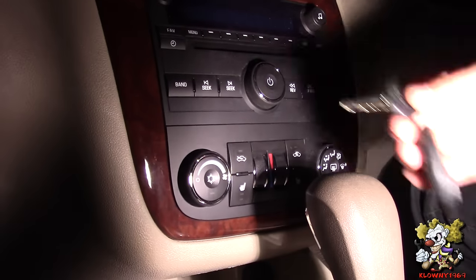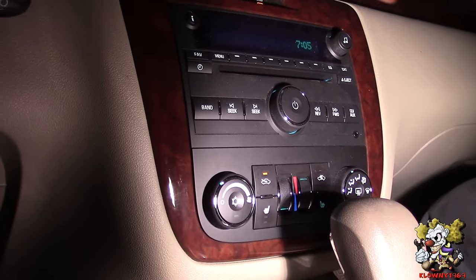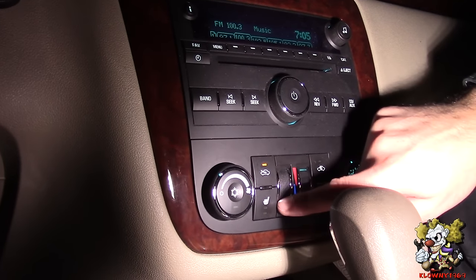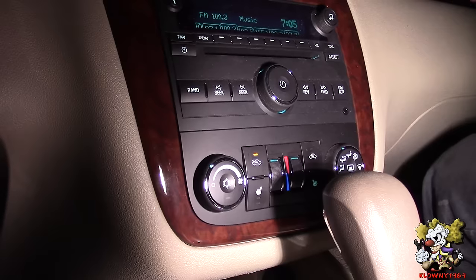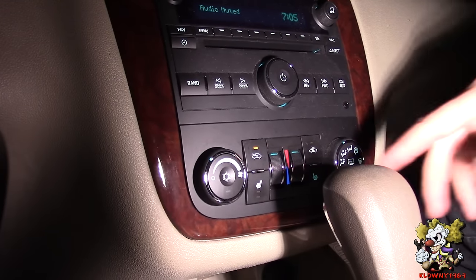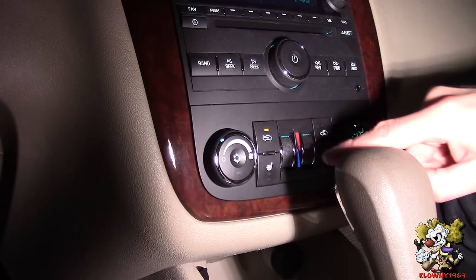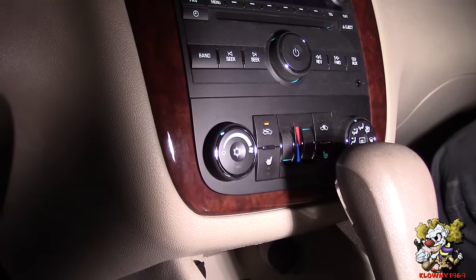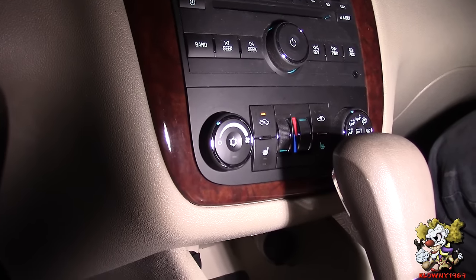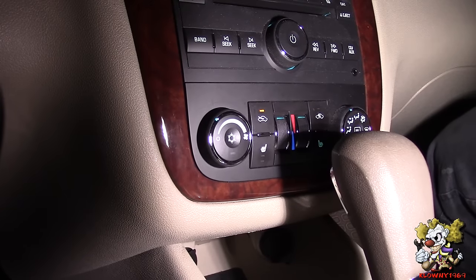Before I go any further, I'm going to put the key in, turn the car on, put the heat on on the driver's side, and then turn the heat off — no noise! That's what I'm talking about.